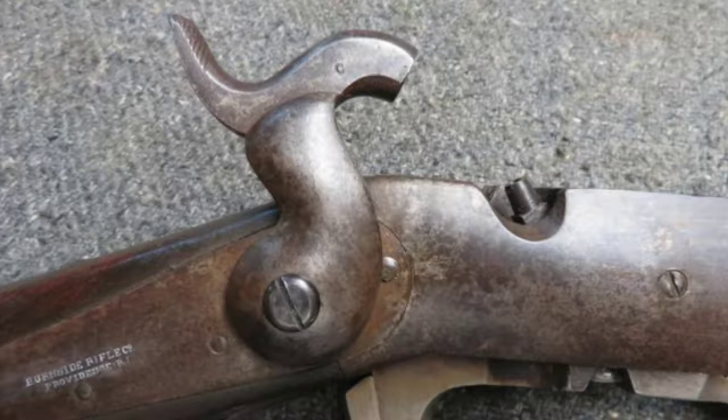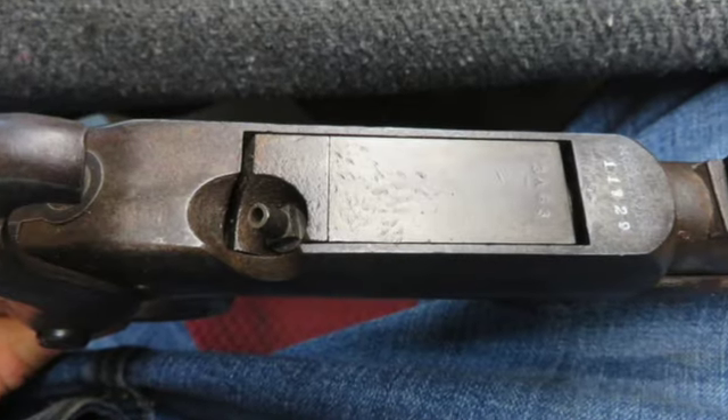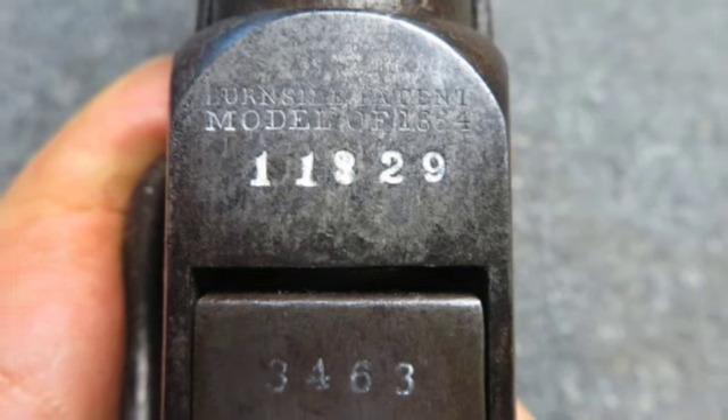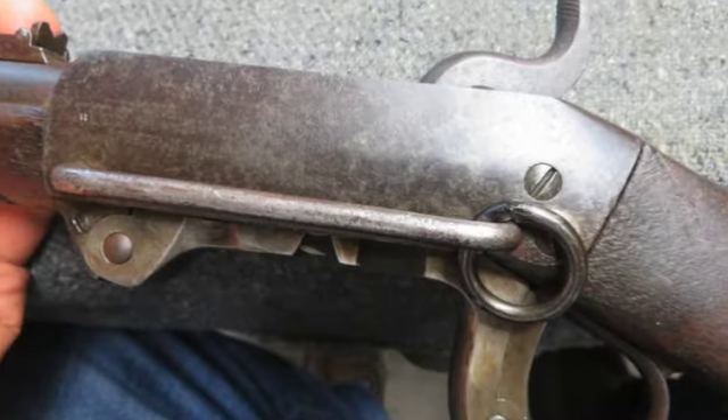The stock shows some normal wear and handling marks. There are no visible cartouches, and the serial numbers on the receiver and breech block do not match. This is a good representative of an original Civil War Burnside Carbine for your collection.